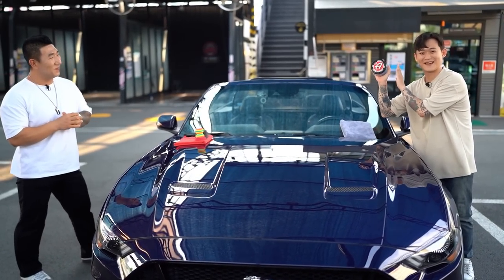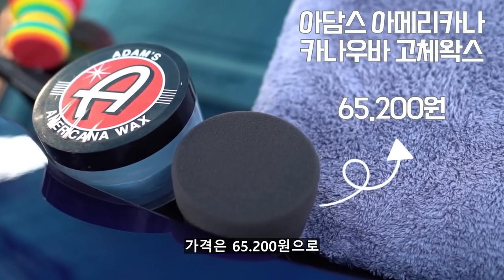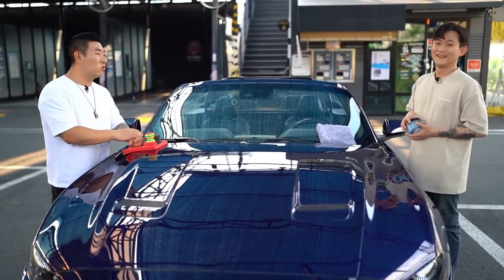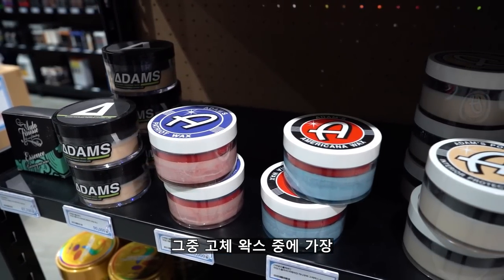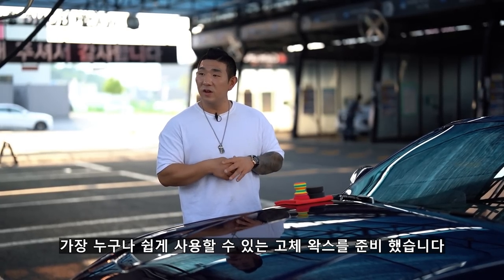오늘 사용할 제품은 아담스의 아메리카 왁스입니다. 가격은 65,200원으로 판매하고 있는 고체 왁스입니다. 아담스 브랜드는 국내에서 아주 많은 인기는 없지만 디자인이랑 감성도 있고 라인업들이 굉장히 많아요. 그중 고체 왁스 중에 가장 인지도가 있고 누구나 쉽게 사용할 수 있는 고체 왁스를 준비했습니다.